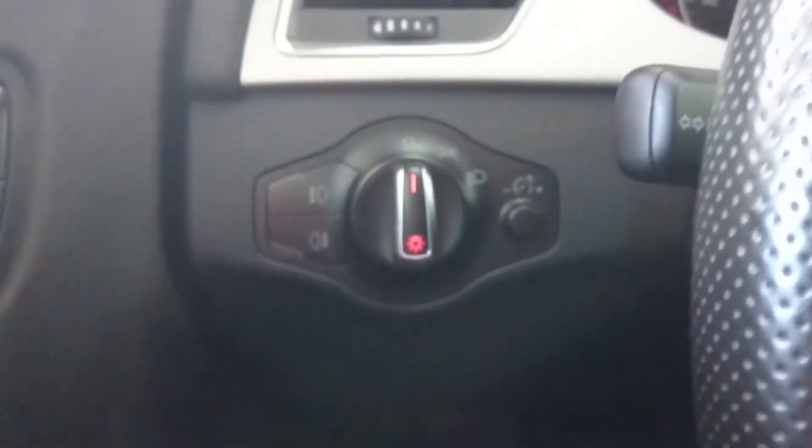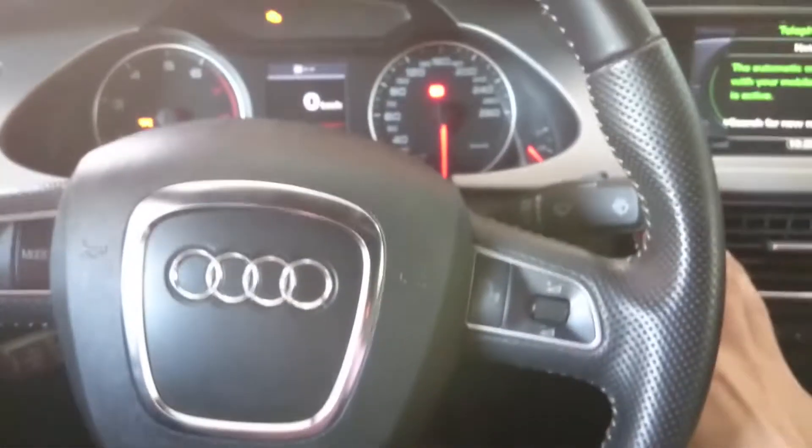You also have cruise control on the steering wheel, along with high beam and low beam lighting options. High beam controls are here. Now let's go and check the back seats.